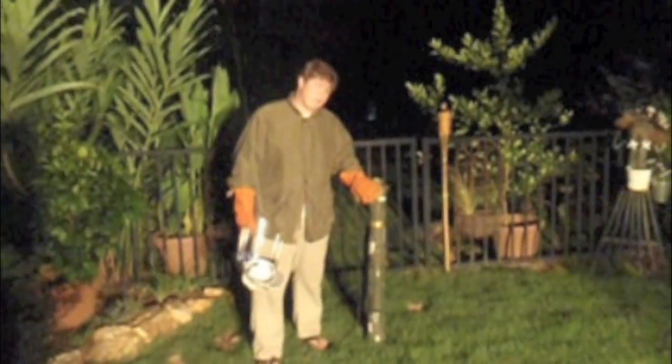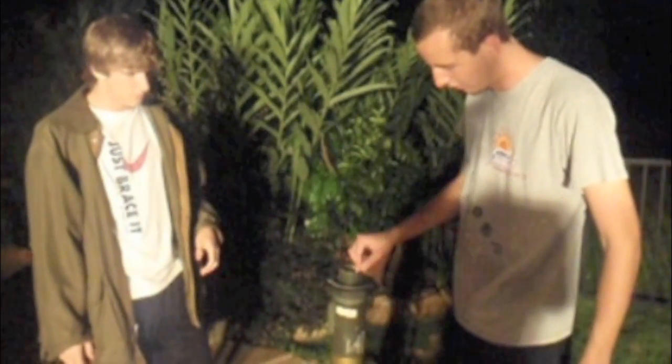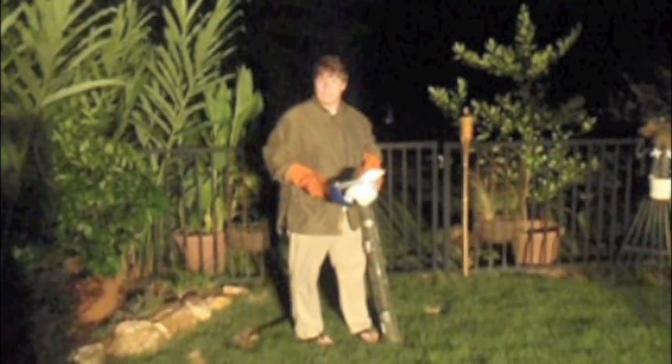In short, combat scenarios require weapons. Choose not the bottle rocket — choose the mortar. Always wear full protective gear.